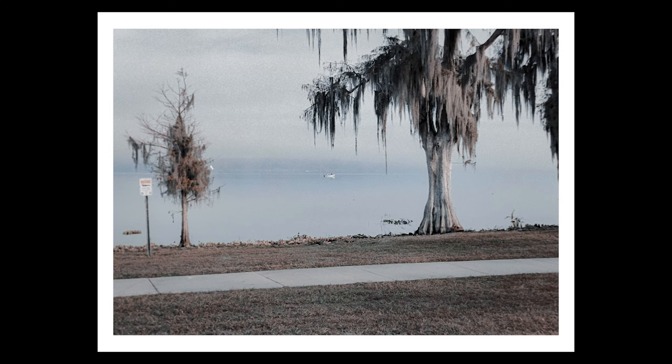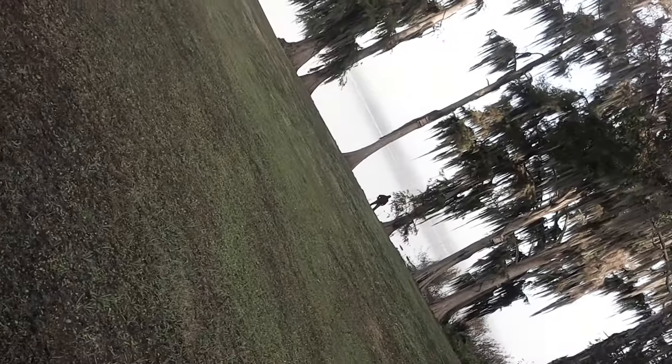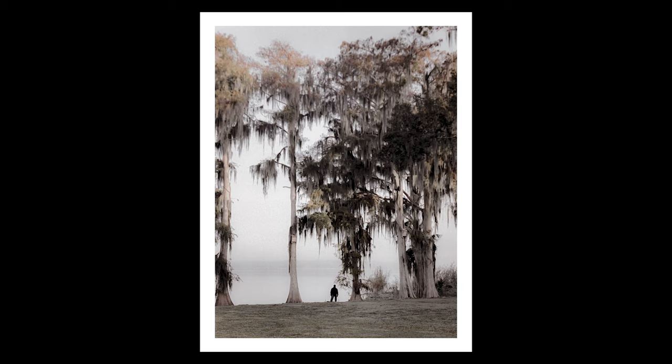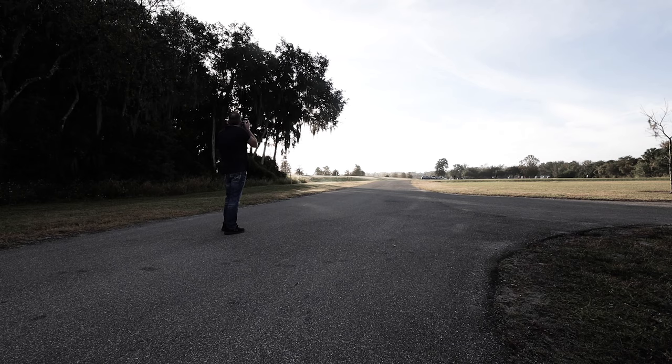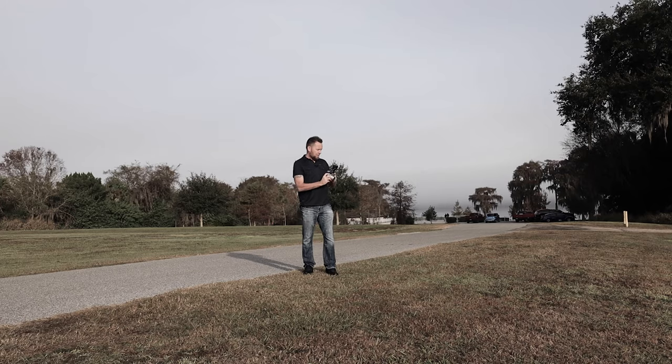And do one vertical too. Let's do this gentleman fishing right here. Make sure the GoPro is recording — and it is.